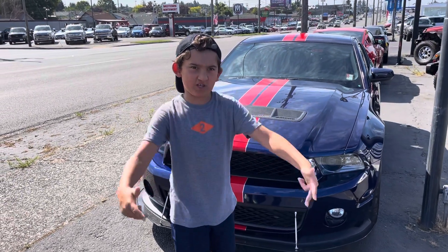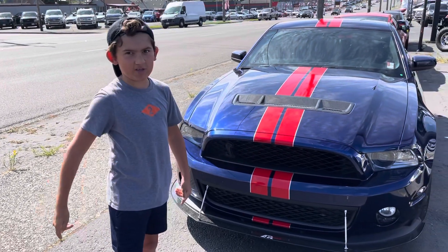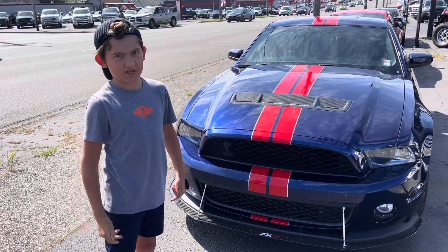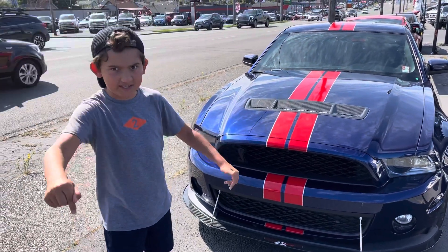What's up guys, it's your brother Vision here. We have our 2011 GT500 Mustang that I'm going to be explaining and talking about today. Let's get to it.